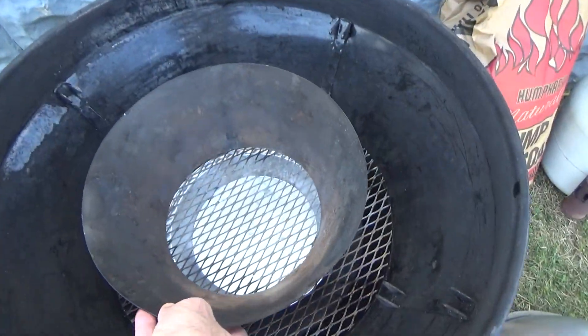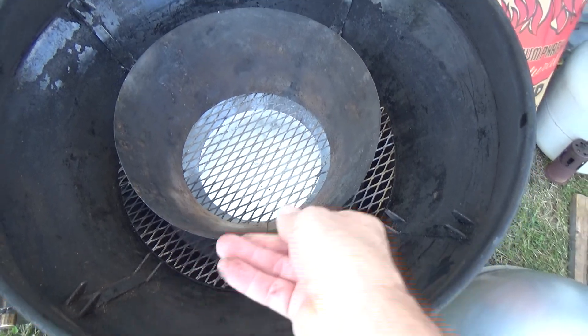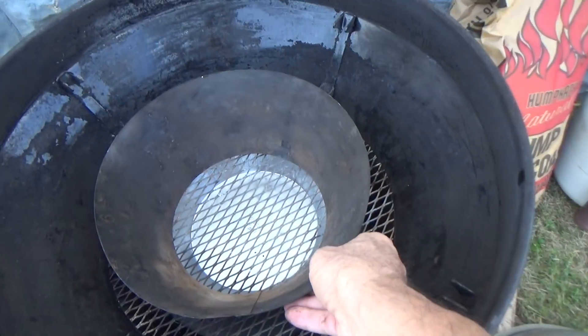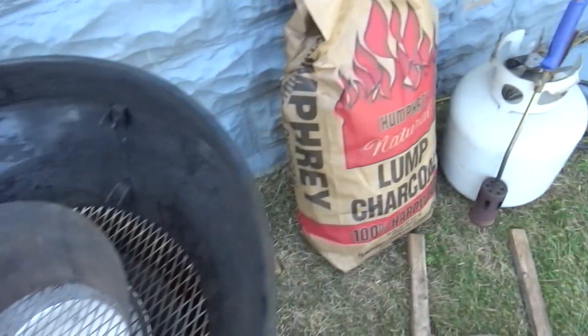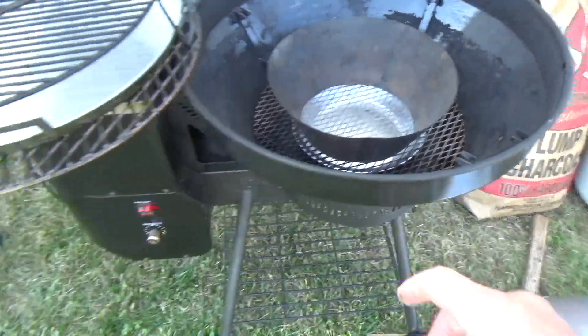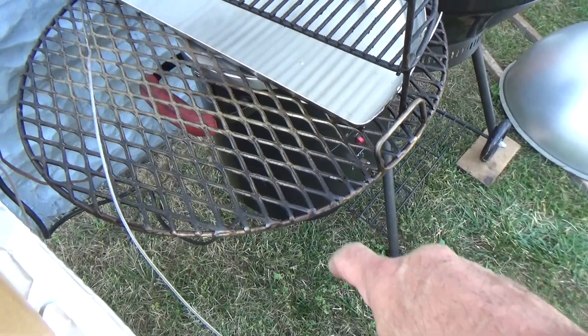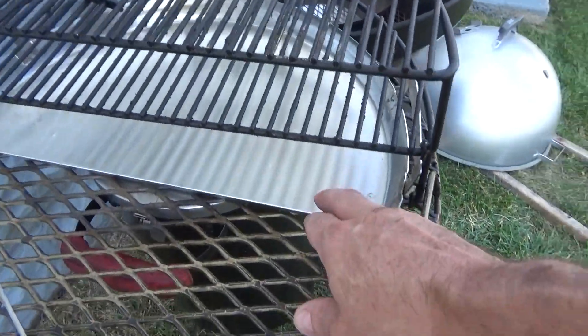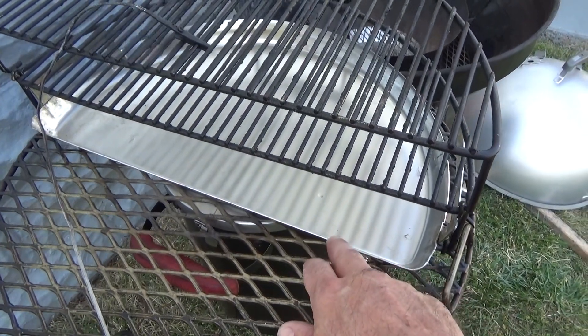We've got stainless steel expanded metal right there. Then, everybody knows the stainless steel vortex ring. So we're going to put lump charcoal — the Humphreys lump charcoal — in there. Now we have a stainless steel grate.